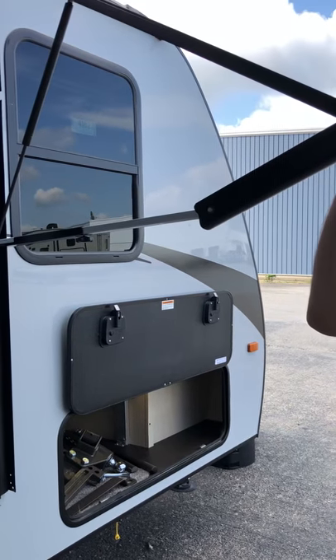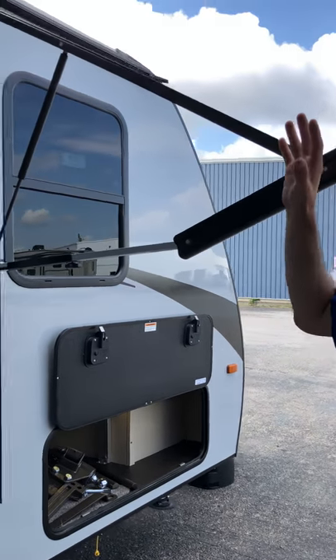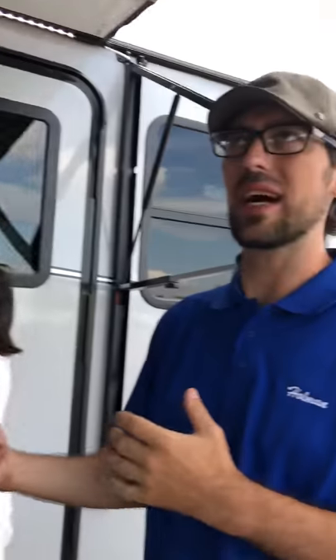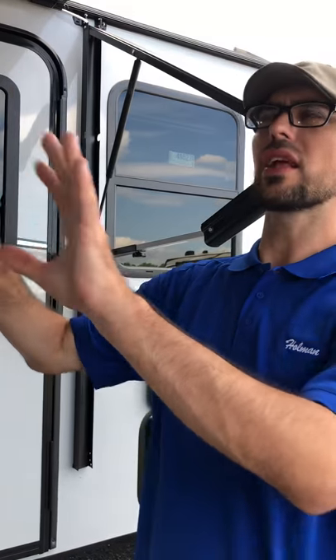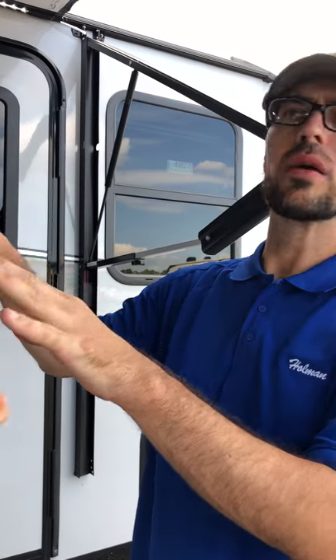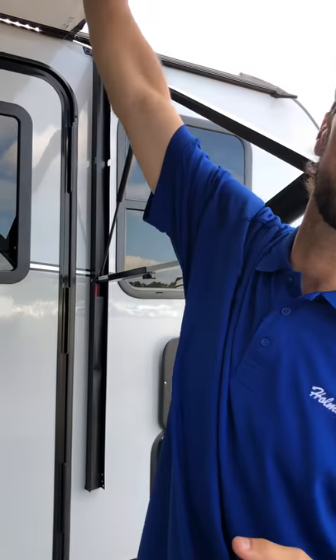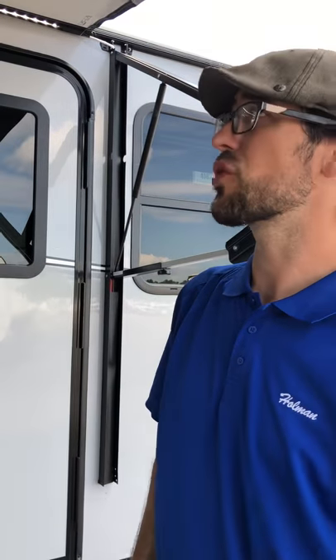With the awning, if there is a light rain and you know from the radar it's going to be raining for about 10 to 15 minutes, just leave it out and let it dry. Because sometimes you roll it up with all the moisture and you're going to get mildew and mold underneath the awning, and then it's just more stuff you have to clean.